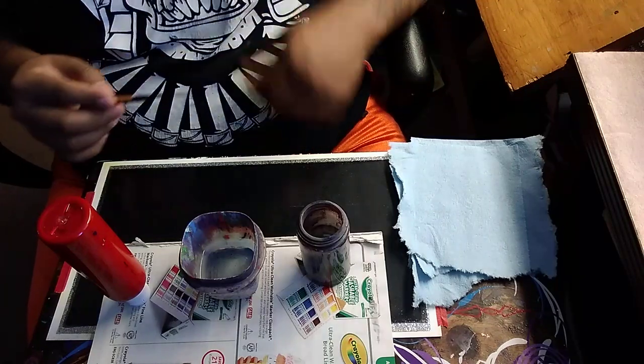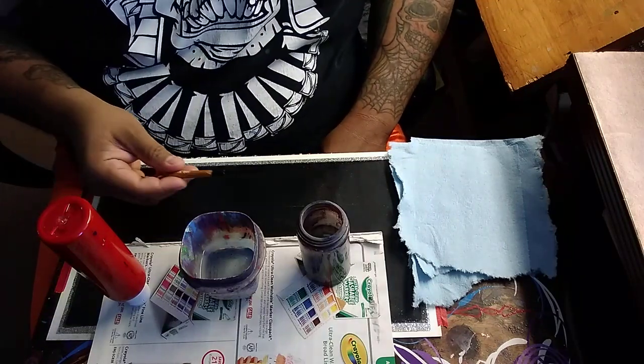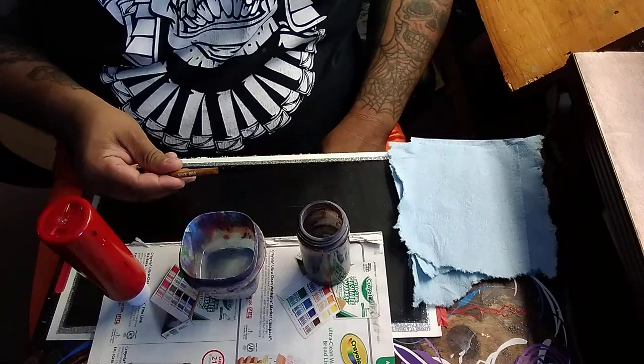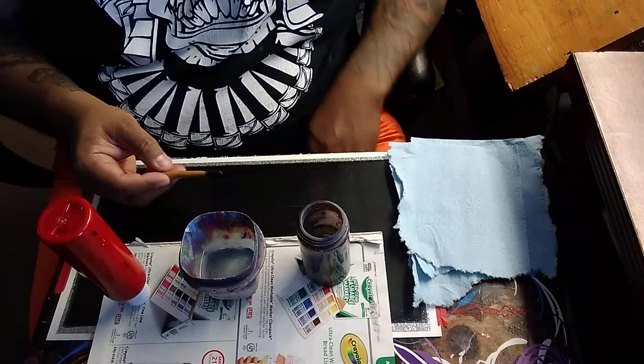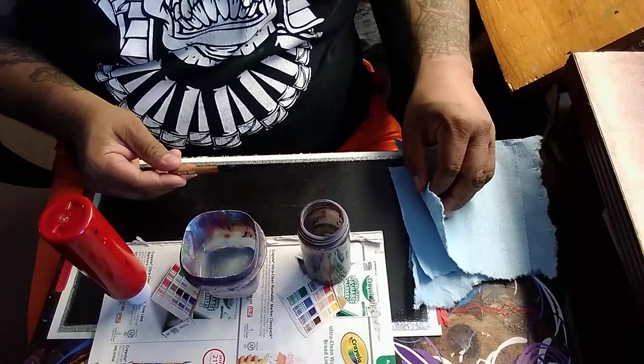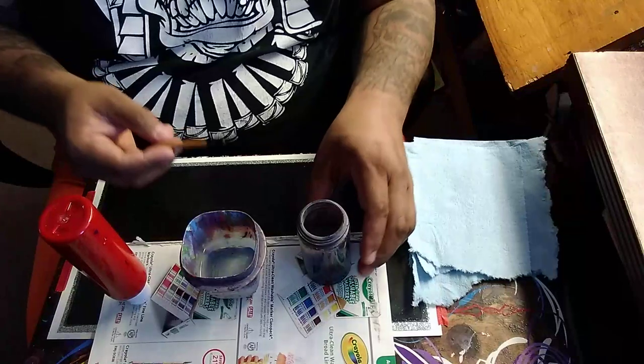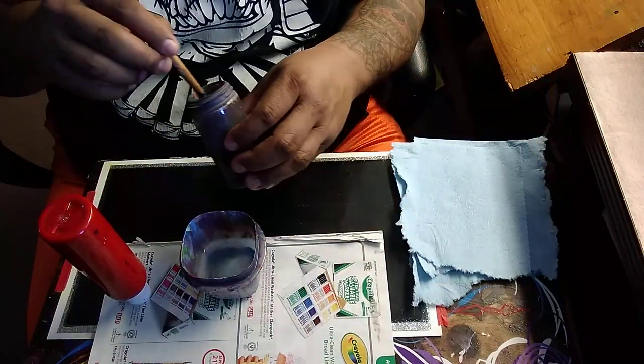How's it going everybody? Today I decided to pull out my Mac triple zero sword brush and I thought I'd make a quick video on how to mix your paint for sword style pinstriping.